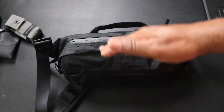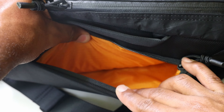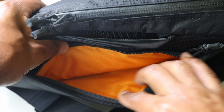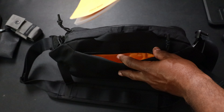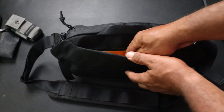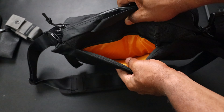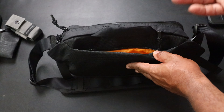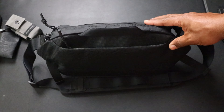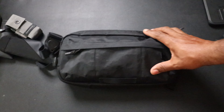Now the back pocket - I was kind of saving this for my negatives. This pocket in the back is super slim. Dimension, dimension, dimension - Tommy Top, you've got to give me some dimension in these pockets. About the most you're going to fit back there is a Field Notes notebook, maybe a passport or some paper money. This pocket sits right against your back, so I think that's the design intent, but it's quite limited.